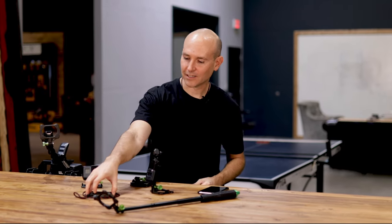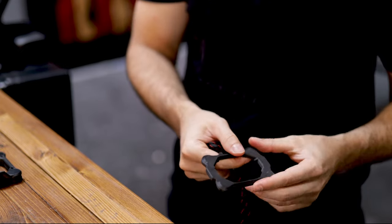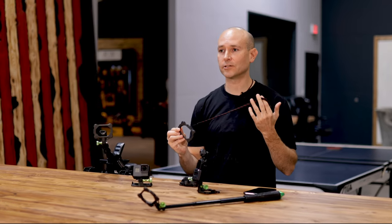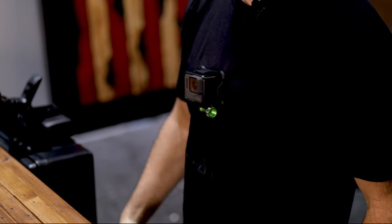Each SnapMount backplate comes with a lanyard loop. This loop allows you to attach the optional lanyard so you can place it behind your shirt or jacket. I actually have one behind my shirt right now. This way, if I want to attach my camera, I can just snap it on.